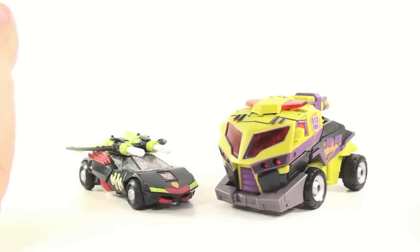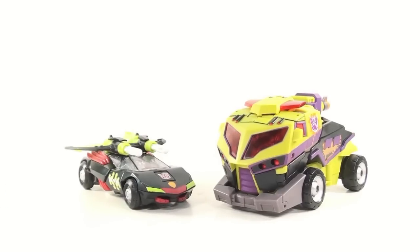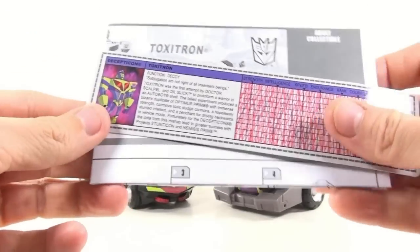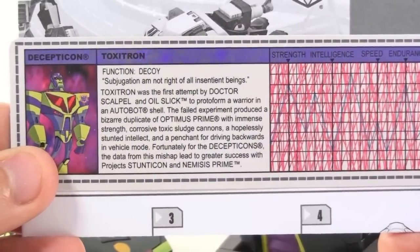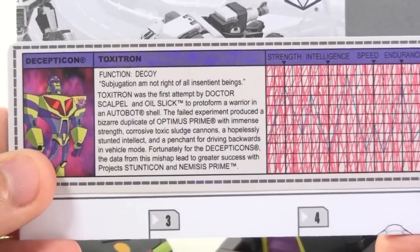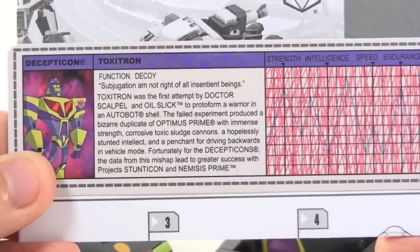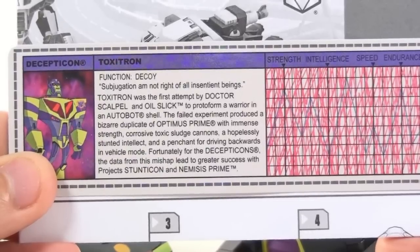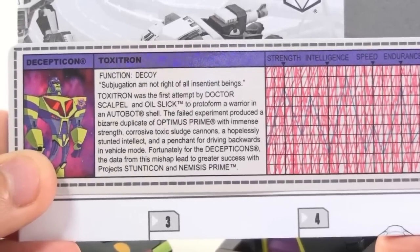Next is the two-pack set that was available to the general public at BotCon and will be available later at the club store on BotCon.com — that being Transformers Animated Toxitron and Sideswipe. Both figures come with tech specs and instructions. Toxitron's function is a decoy. Toxitron was the first attempt by Dr. Scalpel and Oil Slick to protoform a Decepticon in an Autobot shell. The failed experiment produced a bizarre duplication of Optimus Prime with immense strength, corrosive toxic sludge cannons, a hopelessly stunted intellect, and a penchant for driving backwards in vehicle mode. The data from this mishap led to greater success with Project Stunticon and Nemesis Prime.